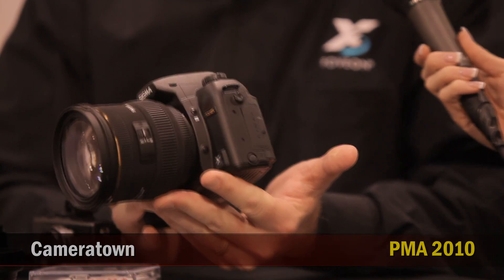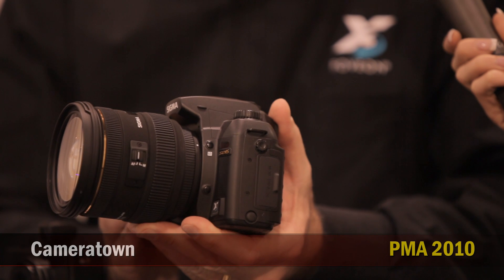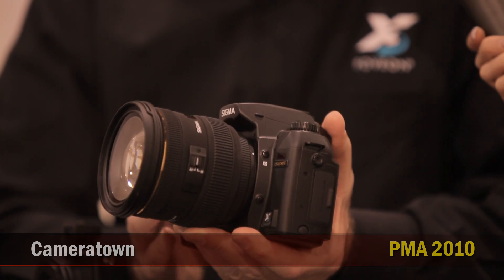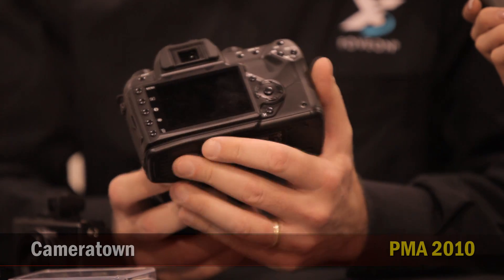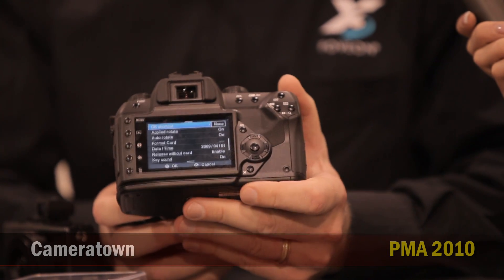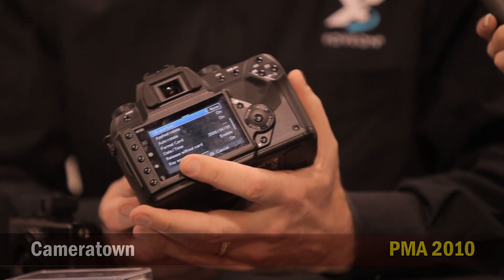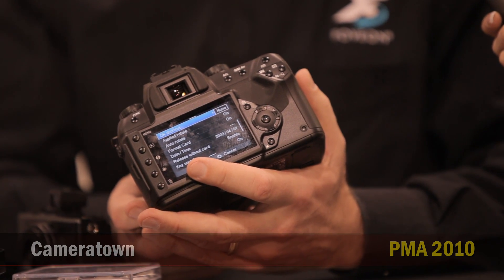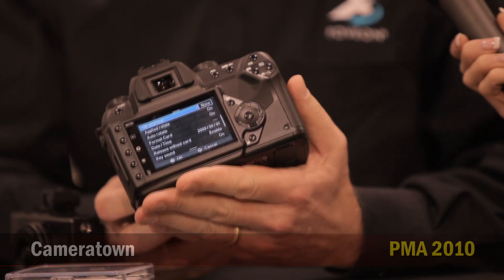It's a successor to our SD14 model, and it's completely new inside, even though from the outside it looks very similar to our SD14 model. It has a brand new processor, which is faster than before. It has some new signal conditioning chips inside to reduce noise and improve color. We've also added a 21-frame buffer in RAW mode. On the back of the camera, we've put in a new 3-inch color LCD screen. The shutter is rated for 100,000 exposures, and battery life has been extended to 500 images.